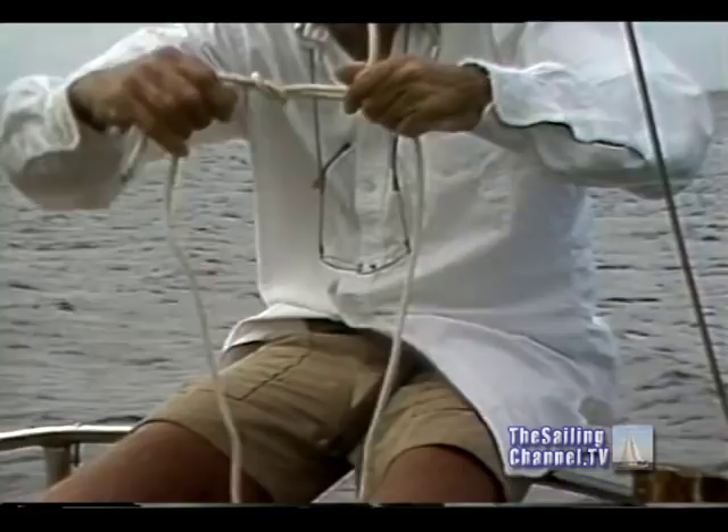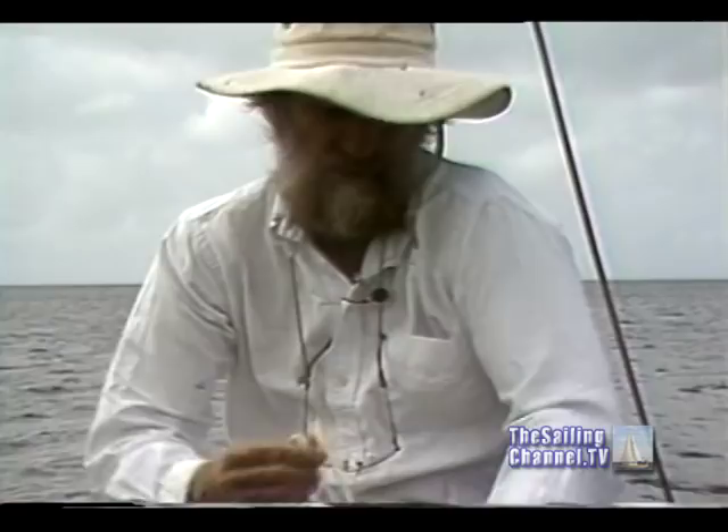There's a square knot, which everyone learns in the Boy Scouts, the Sea Scouts — left over right, right over left. There we are. You have two loops together. No matter how tight that's pulled, you can probably still get it out.